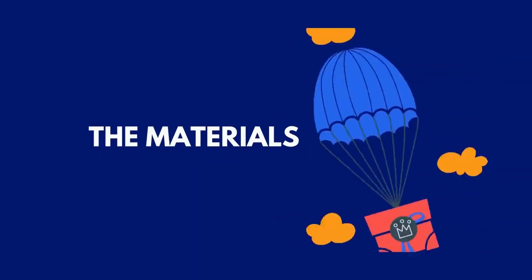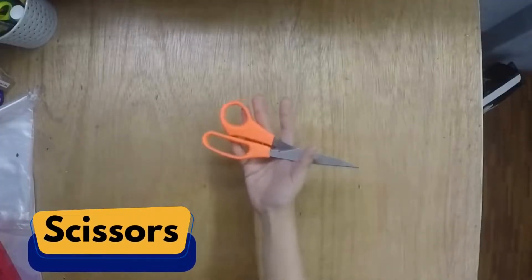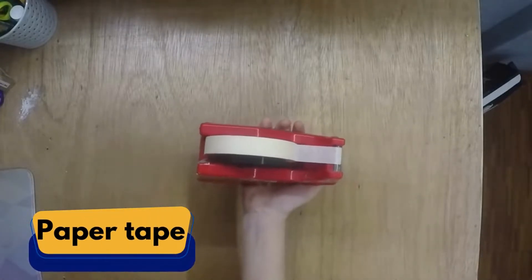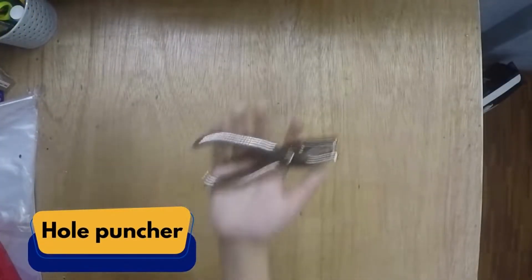Materials that will be needed for this experiment: eggs, scissors, plastic trash bag, paper cup, paper tape, string, and of course, a hole puncher.